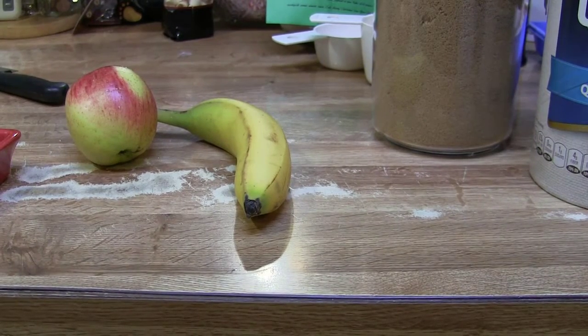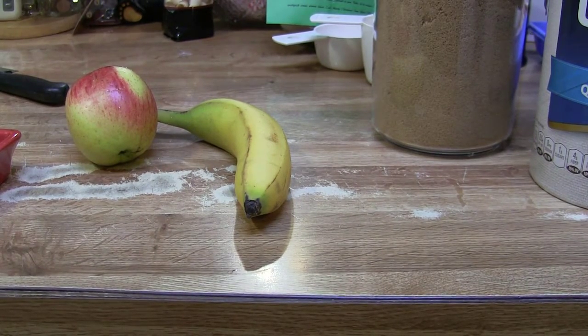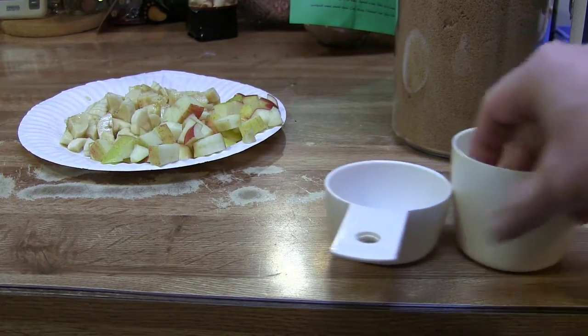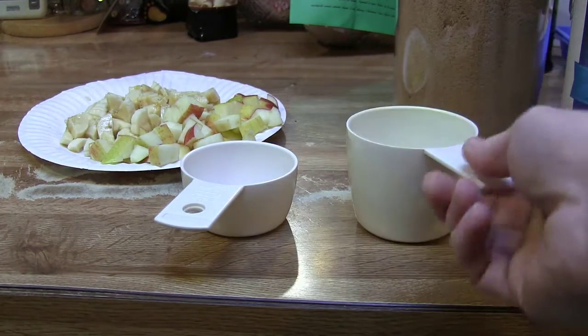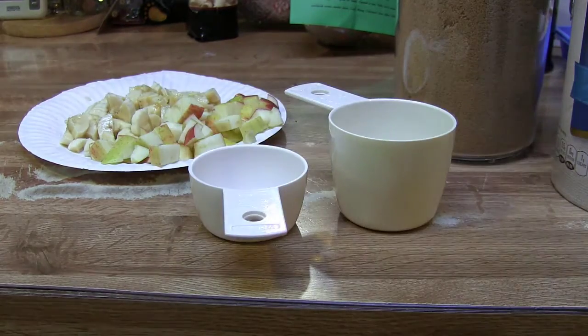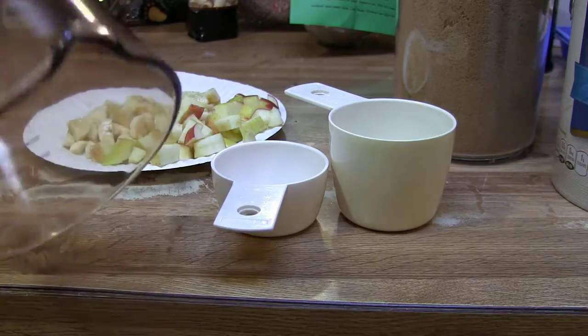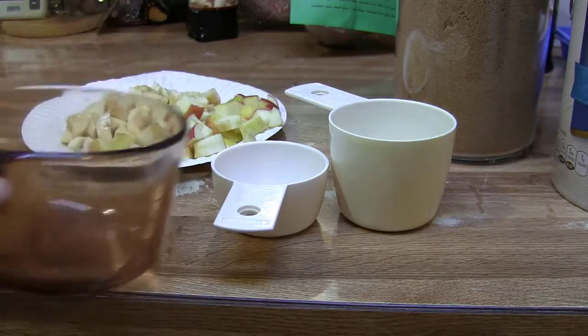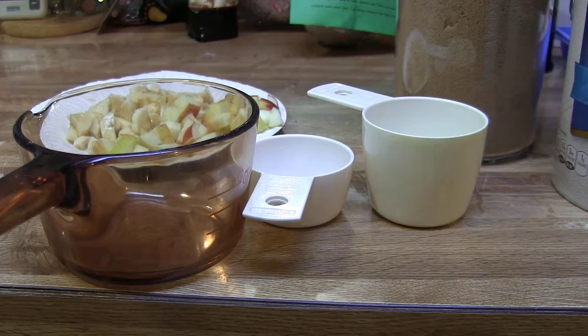Let's go ahead and first thing we want to get our banana and apple chopped up. Next thing we need is some measuring cups — I got a half cup and a full cup. I'm going to put a full cup of milk to a half cup of oatmeal. And then we're going to need a little pan, about a three-cup pan. That's what I cook everything in. So let's get started.